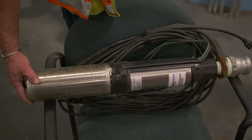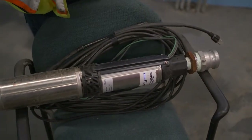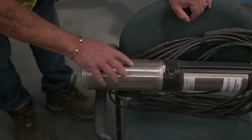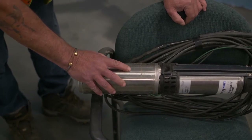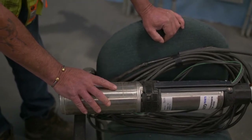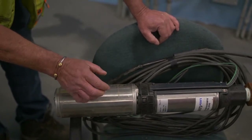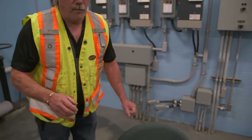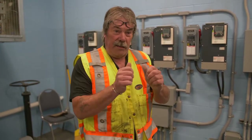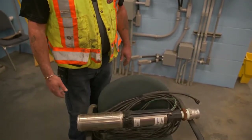Whenever you order these, before you put it down hole, record all this information off the motor because this information is laser cut into the barrel, and once it gets corroded — like this one's just starting to corrode — you can't read it anymore. You can't order a new motor because you don't know what it is. It comes with a sticky plate, and most people put the motor information on a sticker inside the cover or on the connection box so you always have the information. Some people just stick it to the wall. That way you've recorded all the information for your pump and motor.